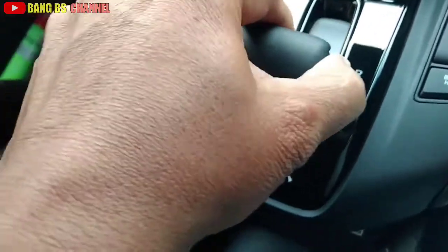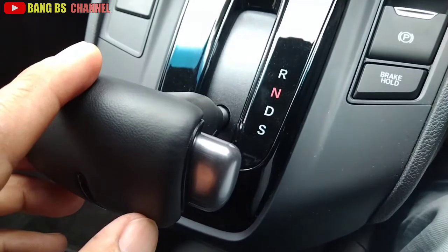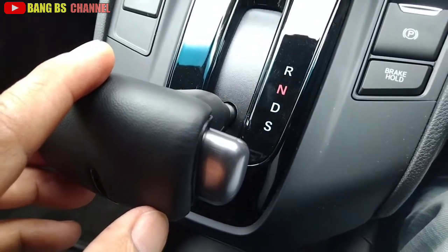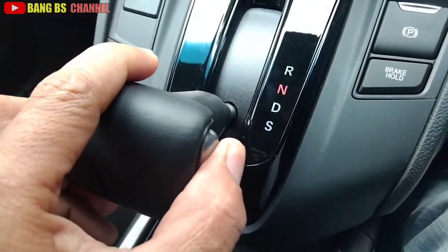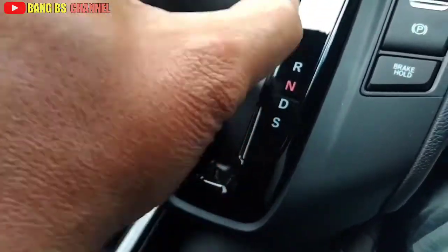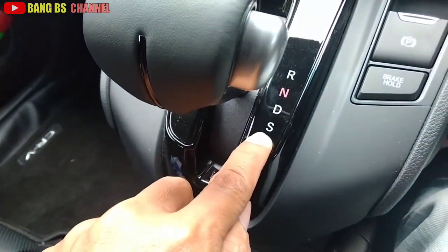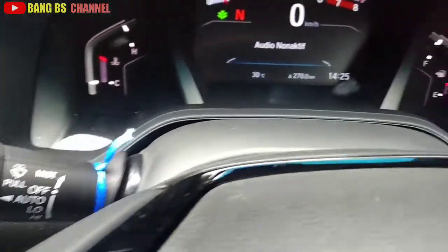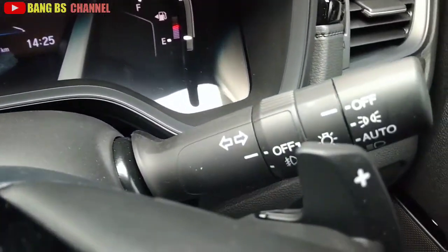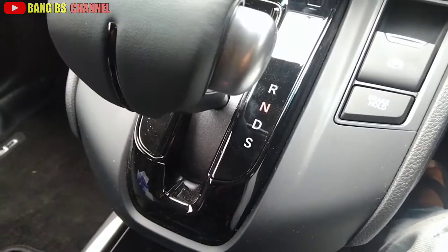Lalu di S - sporty. Di S ini dia manual. Paddle shift di sini bekerja, ada plus dan minus. Kalau posisi S ini akselerasinya lebih kencang.